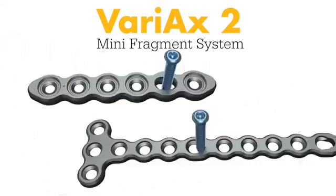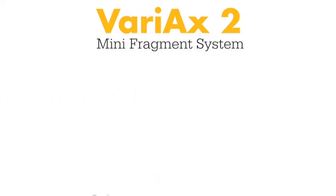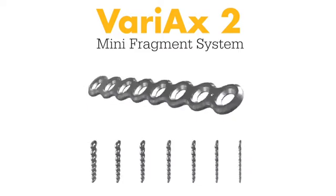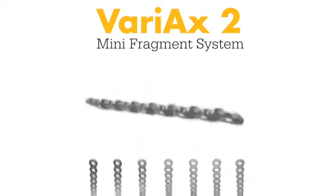These plates include oblong holes designed to offer locking or compression capabilities. In addition, the VariAX2 Mini Fragment System features profile plates, which are low-profile, non-locking plates designed to facilitate fracture reduction.